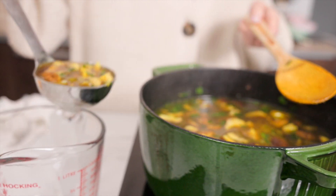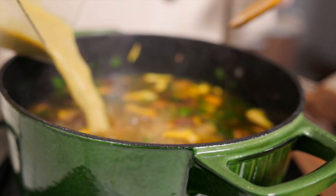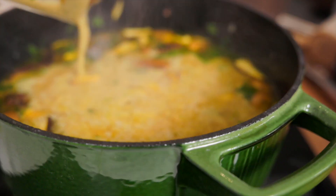This step is totally optional, but I like to take a few cups of soup out, blitz it so it gets nice and creamy like a puree, and then pour that back into the soup. It's a really nice way to get some creaminess in there without actually adding any dairy cream.